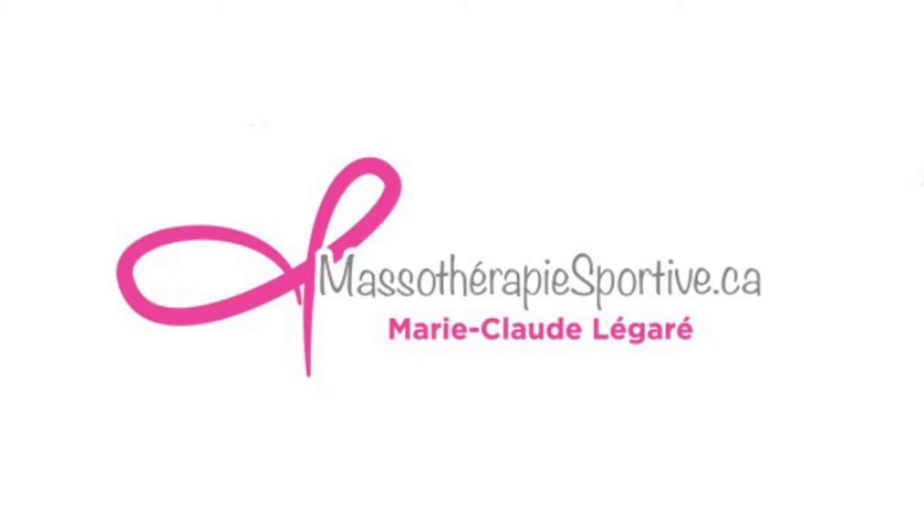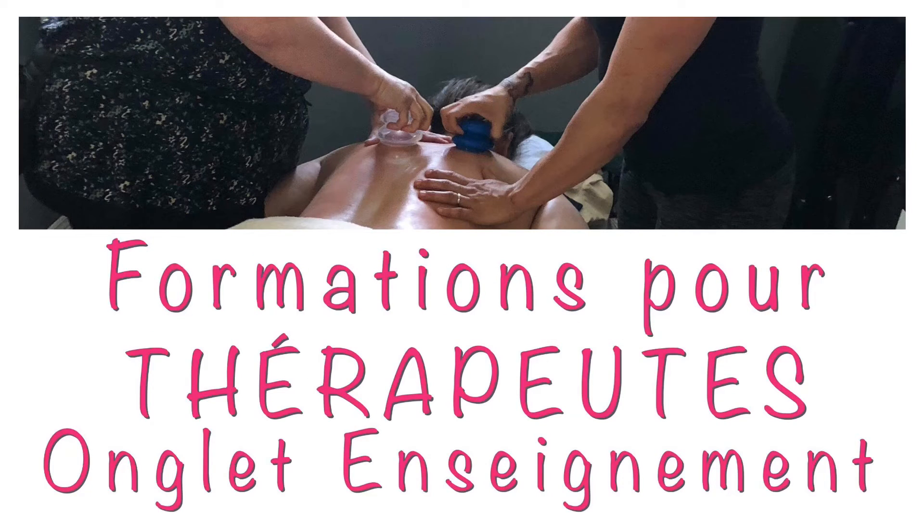Et mon site web avec tous les blogs ainsi que beaucoup d'informations, MassothérapieSportive.ca. J'offre aussi des formations pour les thérapeutes. Rendez-vous sur MassothérapieSportive.ca, onglet enseignement.